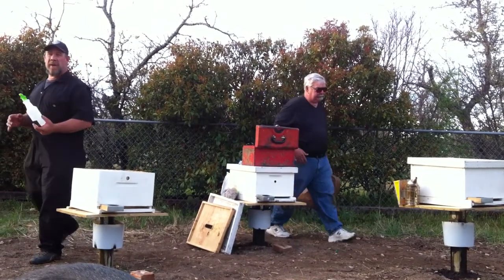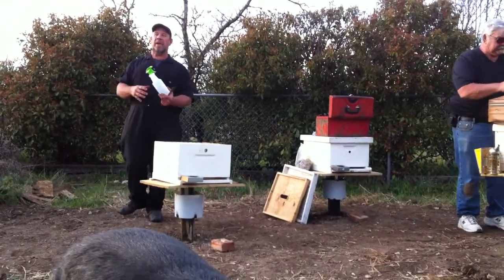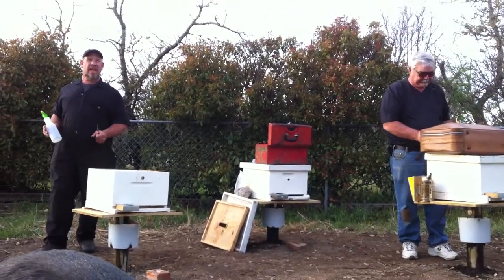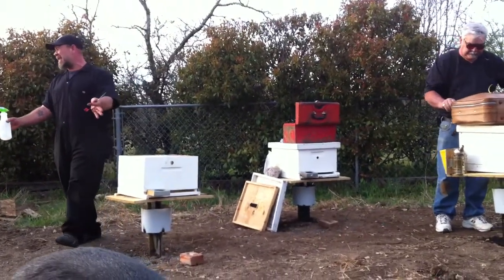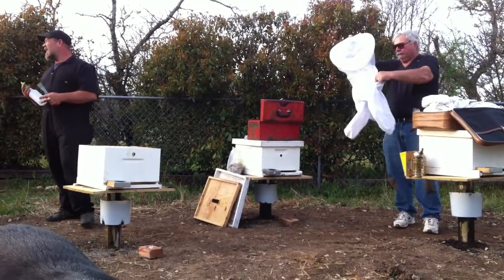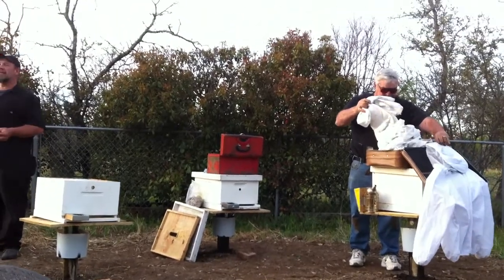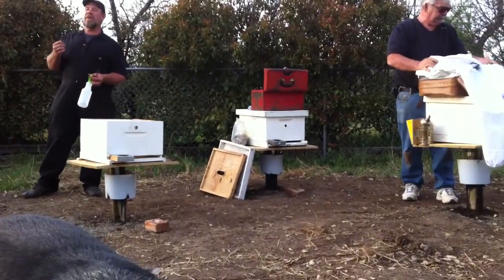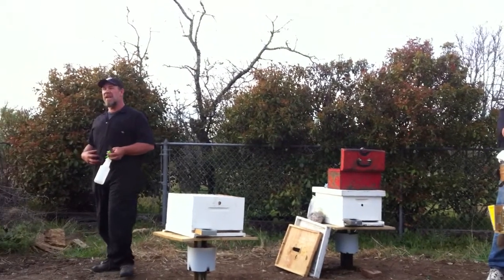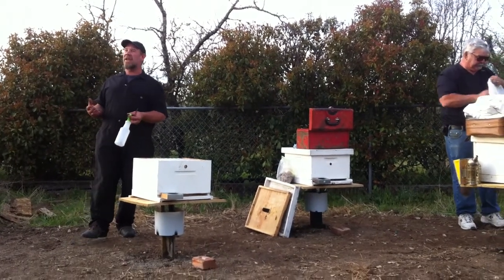If mice get in there, all the bees will jump on the mouse, raise their temperature to 120–150 degrees, cook and kill it, then cover it with propolis. It won't contaminate the hive — they encapsulate it like a mummy and let it decay in the propolis. Propolis has been used medicinally — beekeepers have used it for broken fillings, it helps with gingivitis, bad breath, dysentery, and internal problems. It's very hygienic and expensive on the open market. Right now it's used in testicular cancer research.